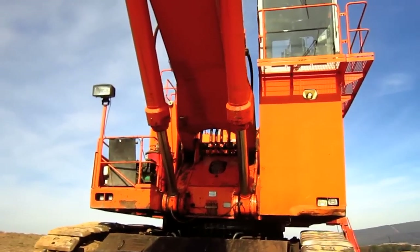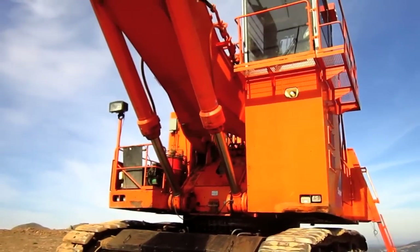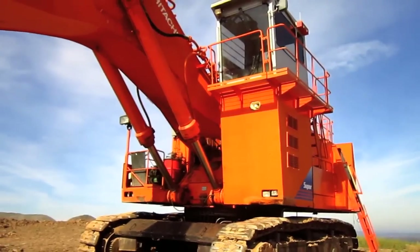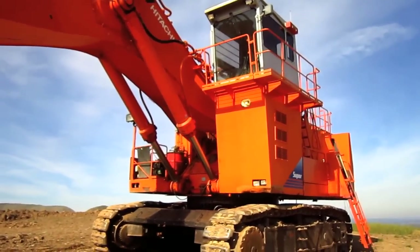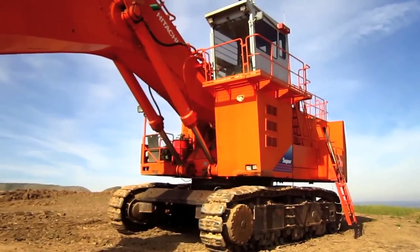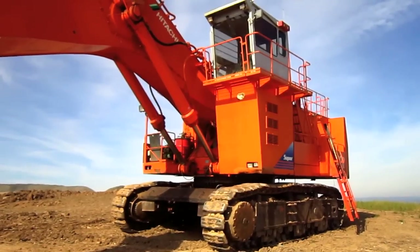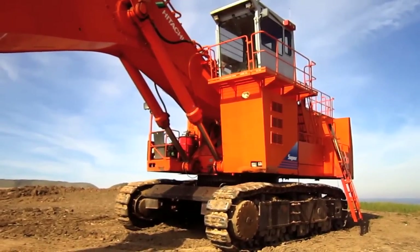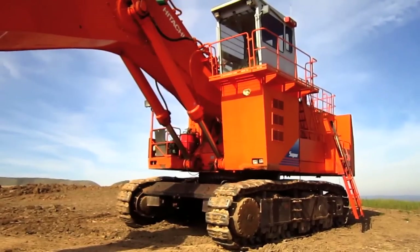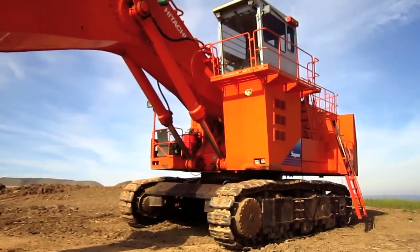This machine has two travel speeds: 1.3 miles per hour at low travel speed and 1.7 miles per hour at high travel speed. To help give you an idea of the size of an EX1800-3, this excavator measures 22 feet 8 inches tall from the ground to the top of the operator's cab and 20 feet 4 inches wide.